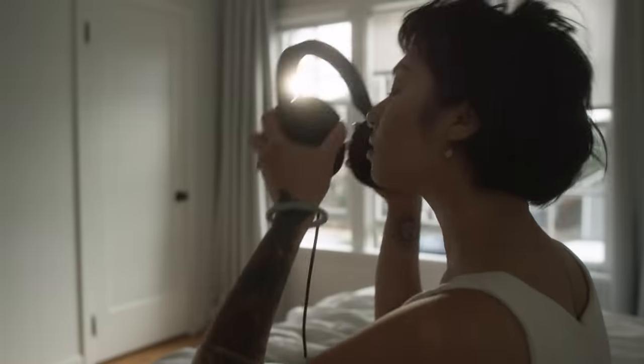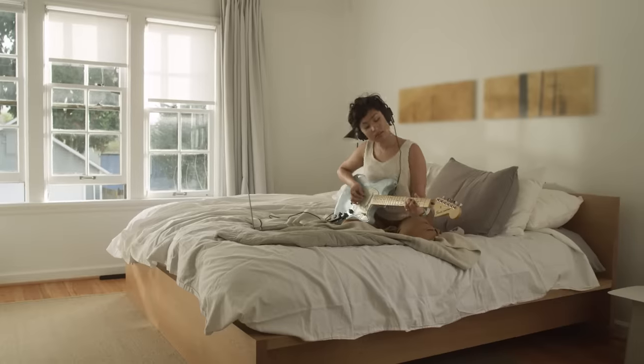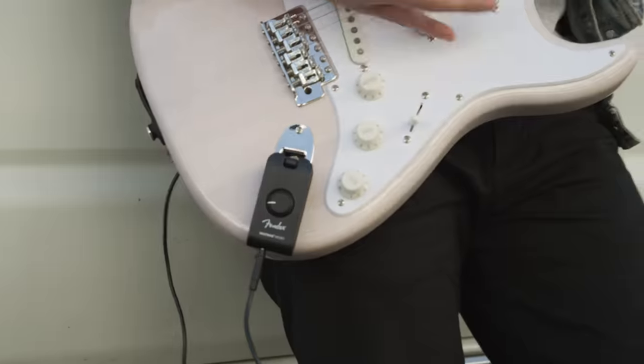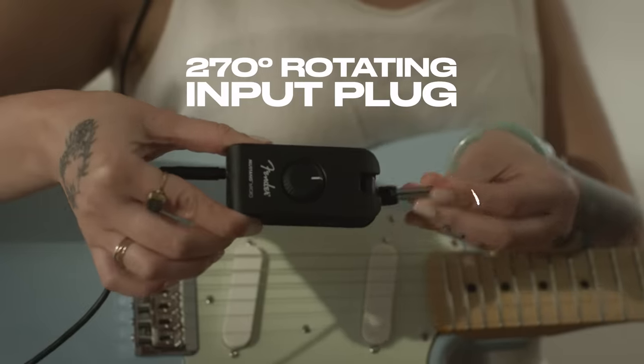The Micro works with your favorite wired headphones, so you can plug in and play anytime — no need to wait for an empty space. The Micro is built for versatility. Whether playing a Strat or Tele, the 270-degree rotating plug is compatible with virtually any guitar or bass.